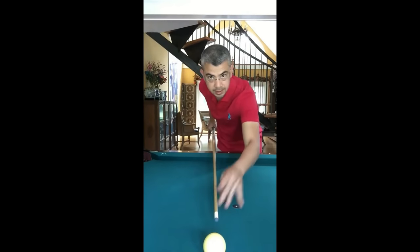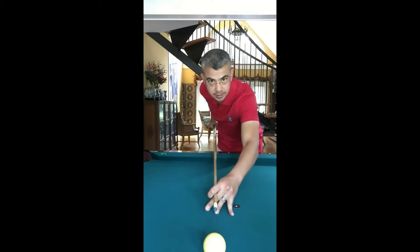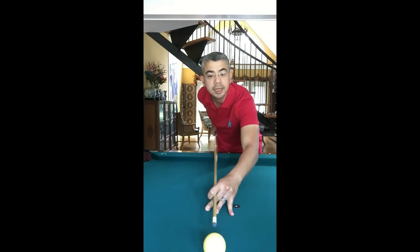Without PropEyes, I have to look over my glasses at the ball that I'm shooting. In order to see the ball through my glasses, I have to crane my neck uncomfortably back like this.